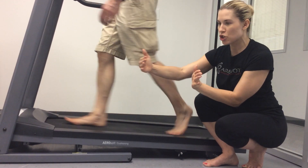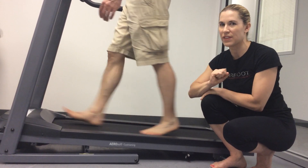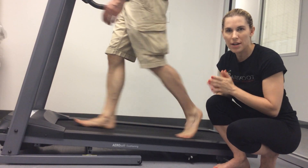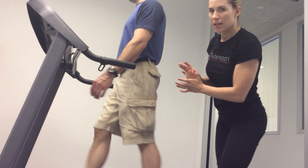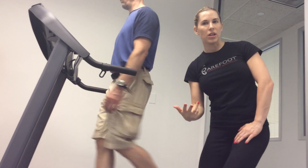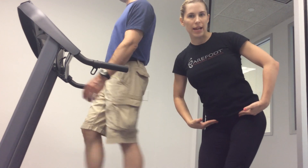Another way a short stride may present is if the client has limited hip extension — they may have adequate great toe joint dorsiflexion but limited hip extension. That would present as a short stride. Another way that would present is an increase in lumbar lordosis. So you would see that limited hip extension reflected as an increase in lumbar lordosis, or the other compensation is that the client would actually lean forward while walking to compensate for the lack of hip extension, taking it out of their lumbar spine.